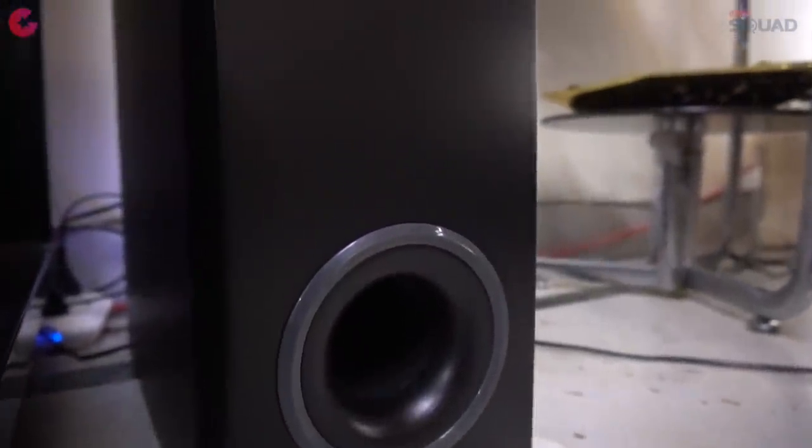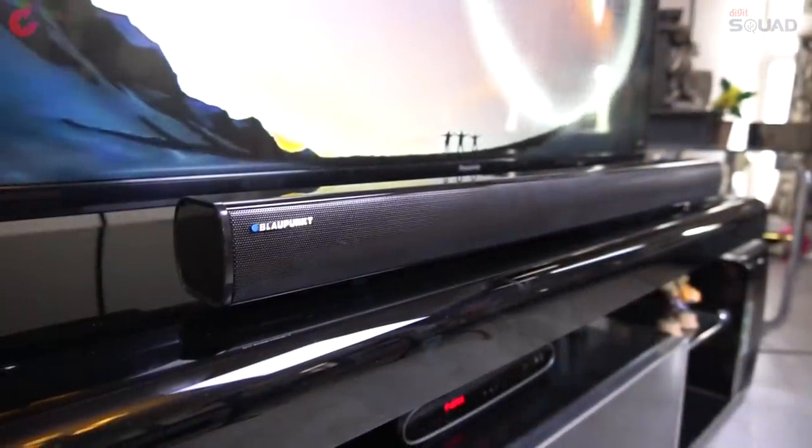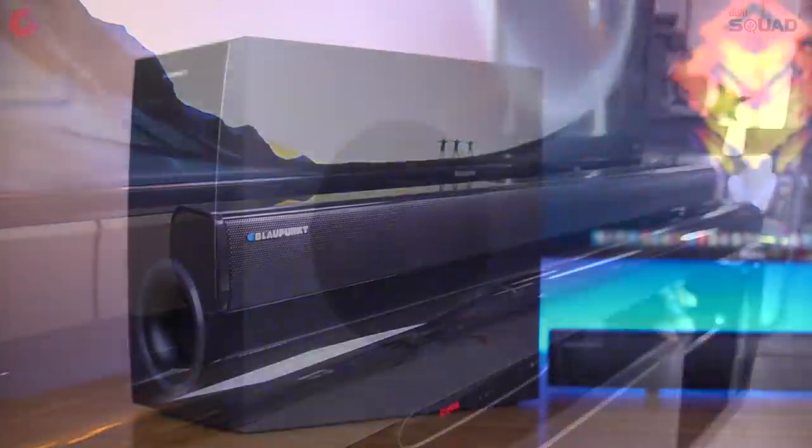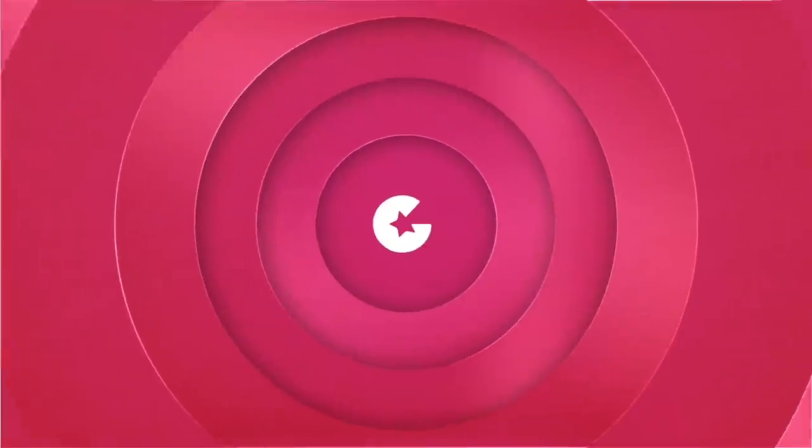Overall, the Blaupunkt 2.1 soundbar system performs well and is perfect for watching movies — with this you will get a great home theater experience. We highly recommend you check it out if you're looking for a perfect 2.1 soundbar system for your home.